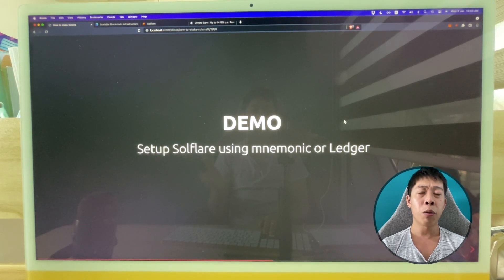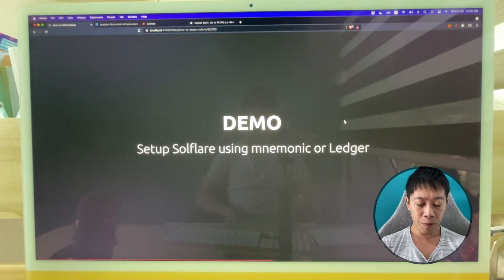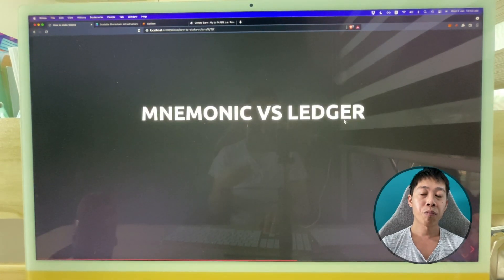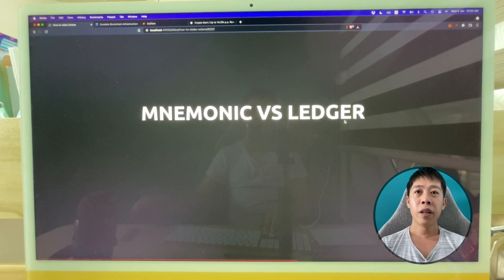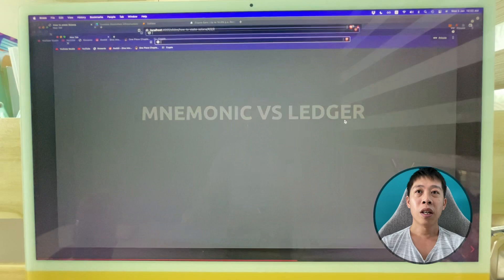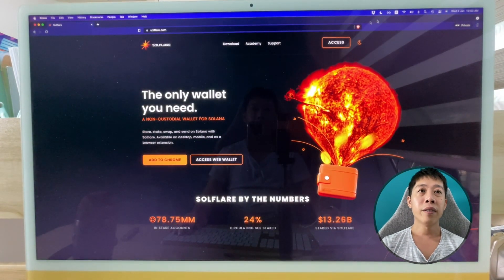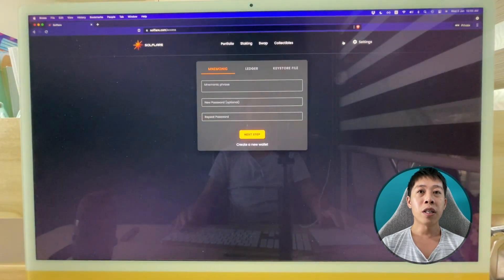When setting up Solflare, there are two ways: one is using mnemonics, the other is using a Ledger. A Ledger is a hardware device that secures how you store all your tokens. There are two parts to this demo — first I set up Solflare, which is a bit more complicated, and then I'll transfer from crypto.com to Solflare. I want to explain mnemonics and Ledger more, as it can be confusing.